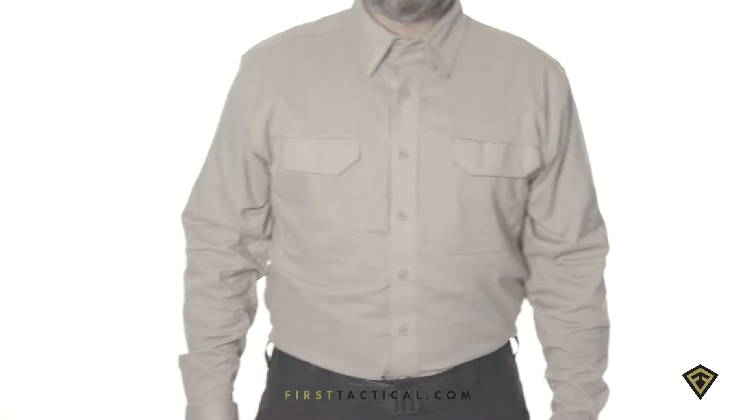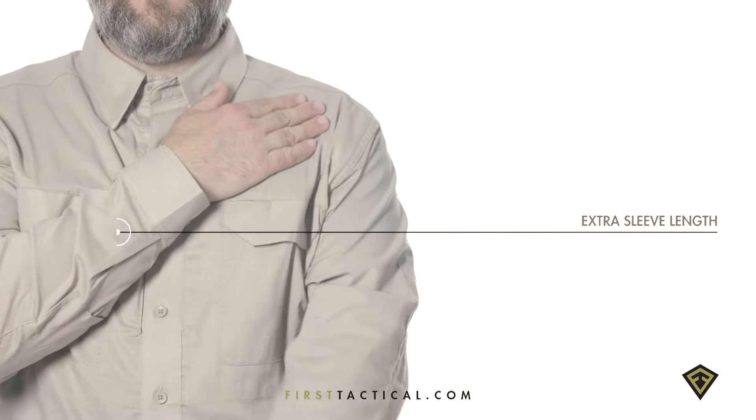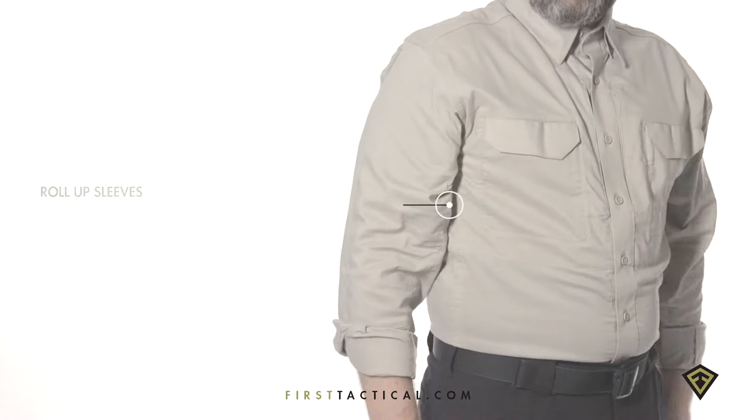First Tactical V2 Tactical Shirt. The sleeve shape is properly tapered for duty use, and proper sleeve length allows for movement ease. The sleeves can be rolled twice to relieve the heat.